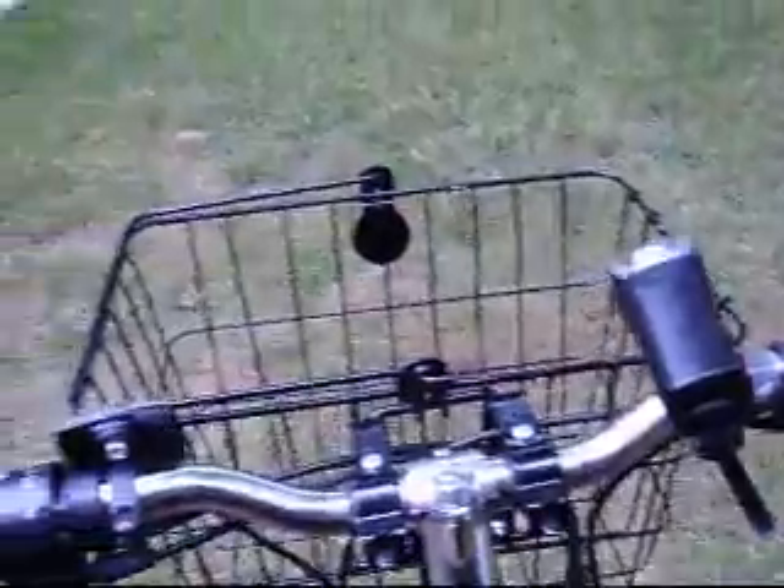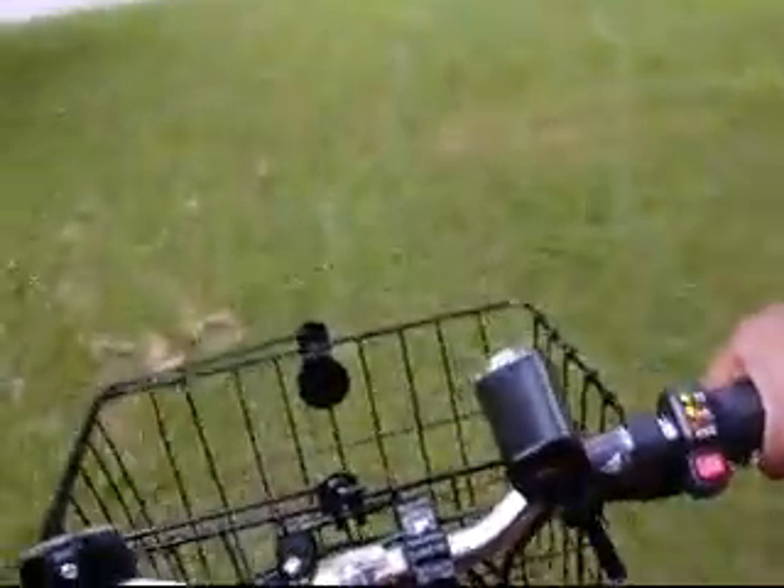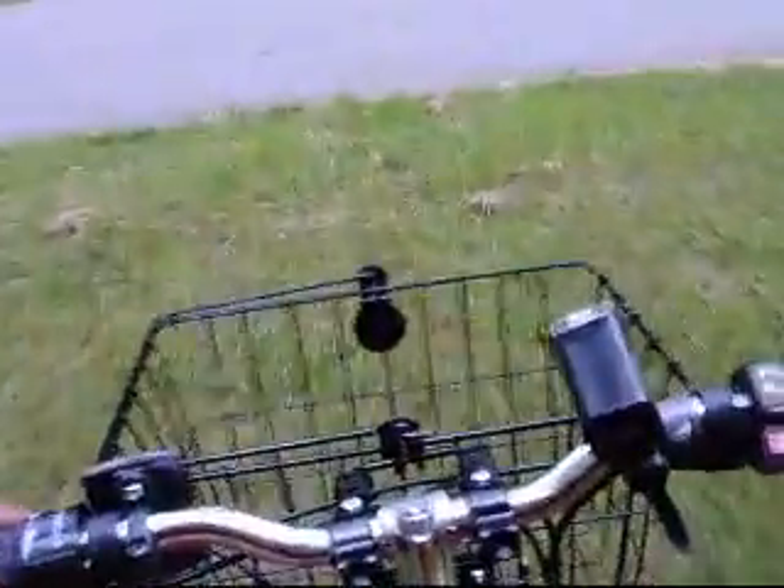Here we're going to approach the bike and get on it and take it for a spin. As you can see, I've installed a mirror to help me watch for traffic. And here we go. Yes, the bike does have a slight wind to it, but really it's not that noticeable.